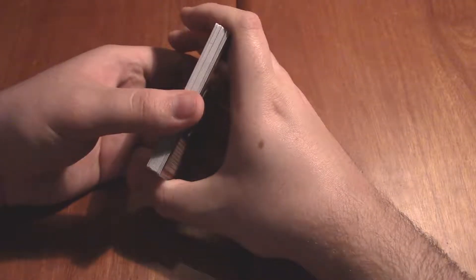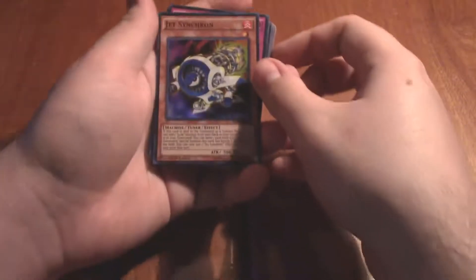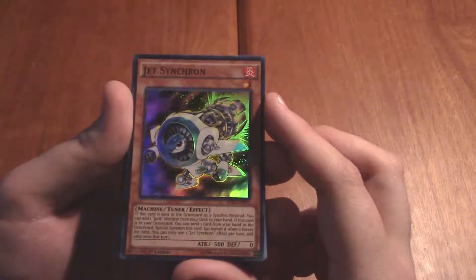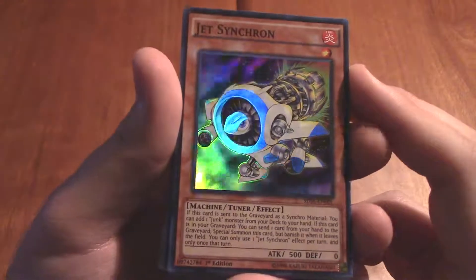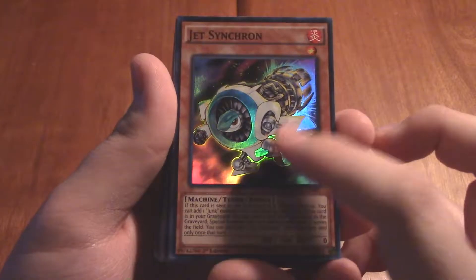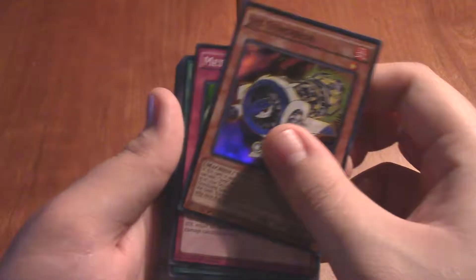So unfortunately for most of these cards my reaction is going to be genuine. Alright, for the first pack we have Jet Synchron. Oh, that is a beautiful card. This card pack that I got was 25 packs and it only has one rare, so this is that rare card — Jet Synchron. And it is quite beautiful, I must say.